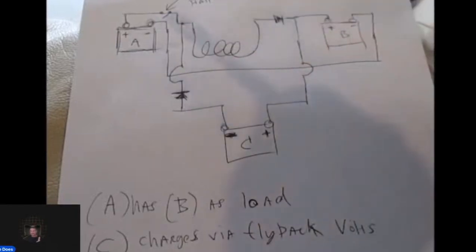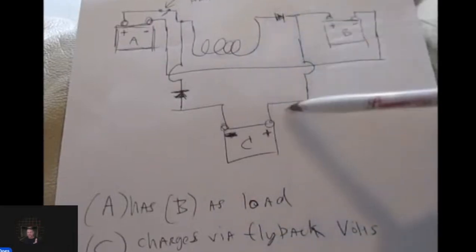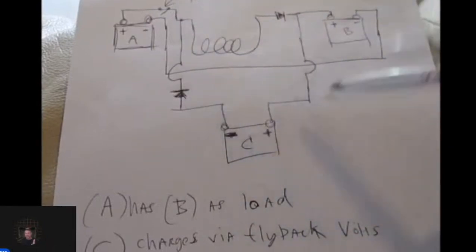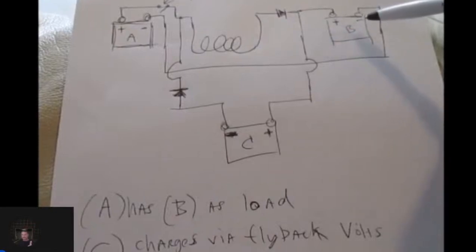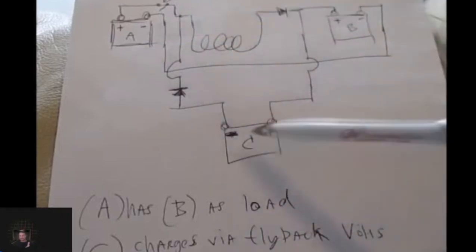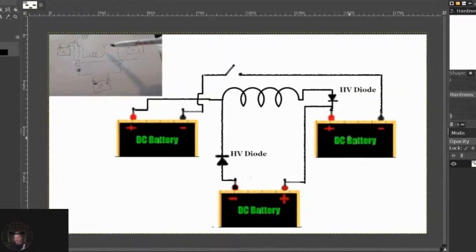Once it's disconnected from the circuit, the coil will fly back, and this will become a positive instead of a negative, and it will smack the C battery. As this battery loses impedance and gains continuity, this coil will receive more energy, and so will Battery C. This is the same circuit here, and I drew it out again.